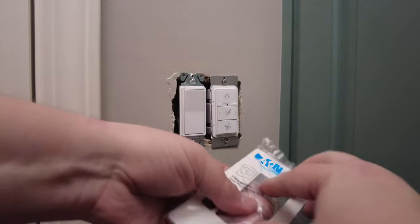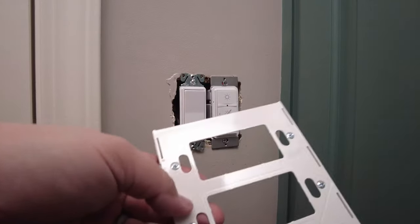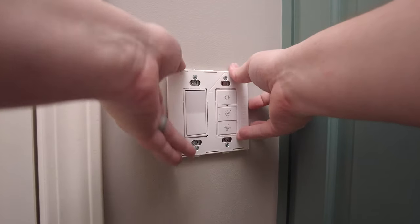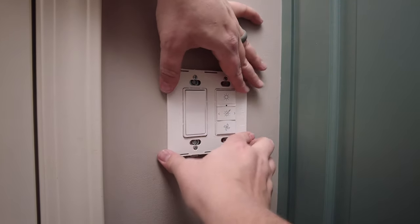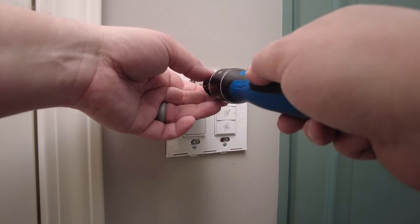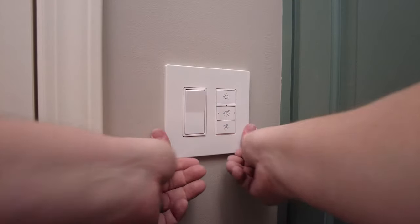I've got a premium two-gang wall plate where it doesn't show screws. Pop the cover off, note that these do have an orientation — make sure where it says 'top' is lined up at the top. Line these up before tightening the switches down all the way to make sure they all fit together. Screw the plate on — with this plate they make it where you can access the other screws behind it, so we'll tighten these down now. Everything's lined up, then put this cover on top.